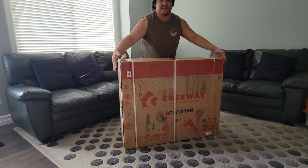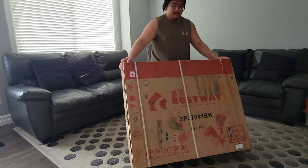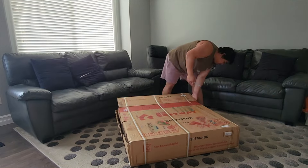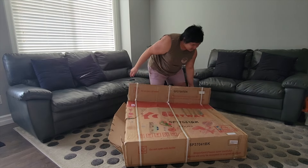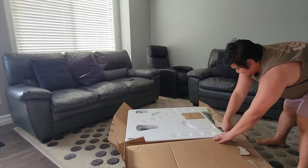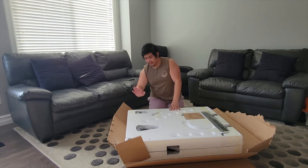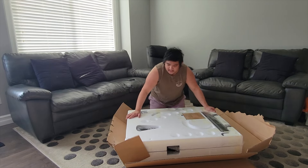It says on the box: if you're going to lift this one, just ask somebody else to help you and give you a hand. First impression — the product is properly secured, that's a good sign. It's covered with foam padding.